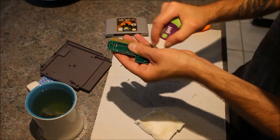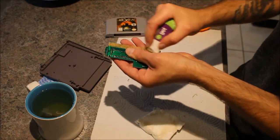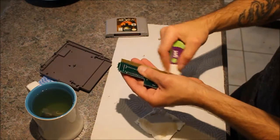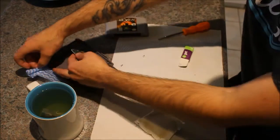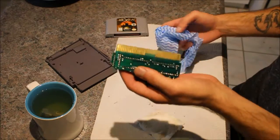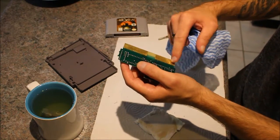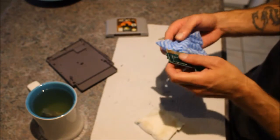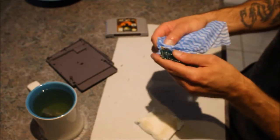A good two-minute rub. Make sure that it's all cleaned out. And this is where the microfiber comes into play, because now you see you have that white eraser residue on the contacts, so you can just rub that out like that.